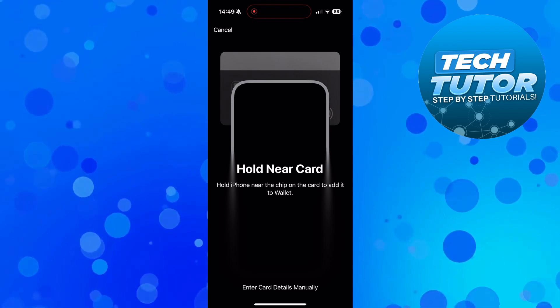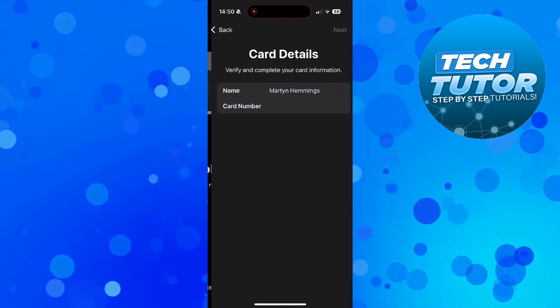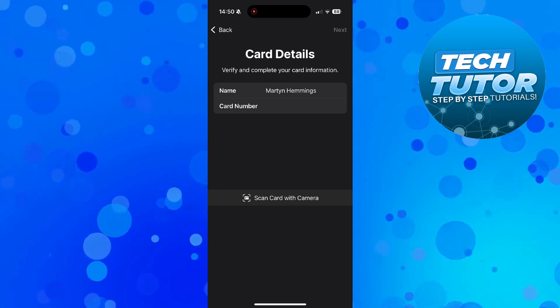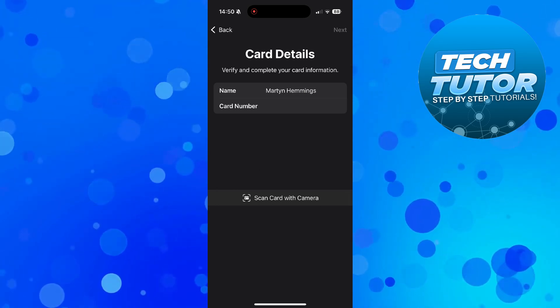Alternatively, you can come down to the bottom and press enter card details manually, and just enter your card details that way. Once you've entered your card details, come up to the top right and press next. For some debit cards it might ask you to do a quick verification.